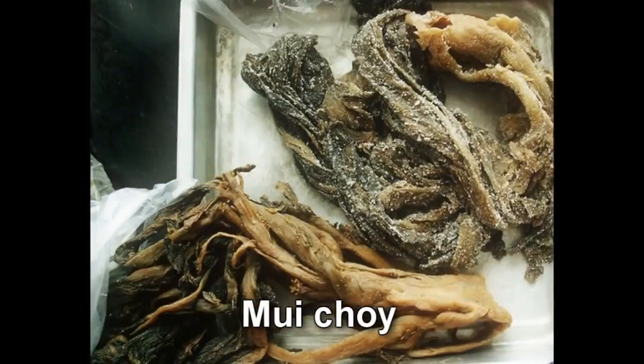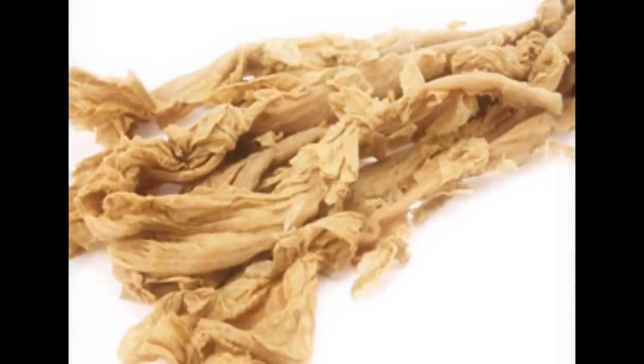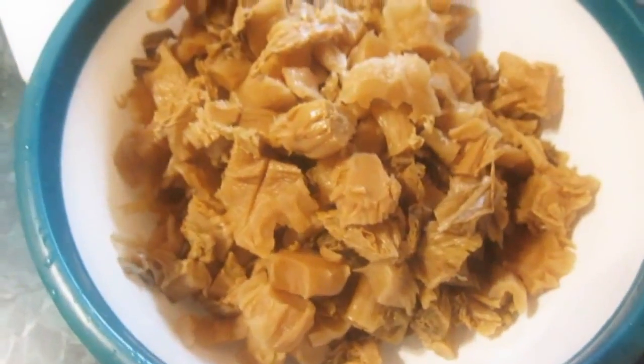This recipe utilizes Chinese sweet pickled mustard cabbage called Muichoi. Muichoi is preserved or pickled Chinese cabbage that has undergone a fermentation process. You can try and find it in your local Asian supermarket — ask the employee if you're not sure, and pray he or she speaks English.